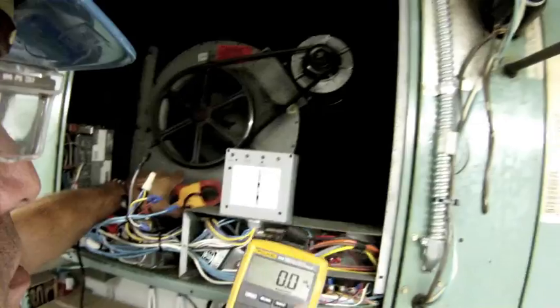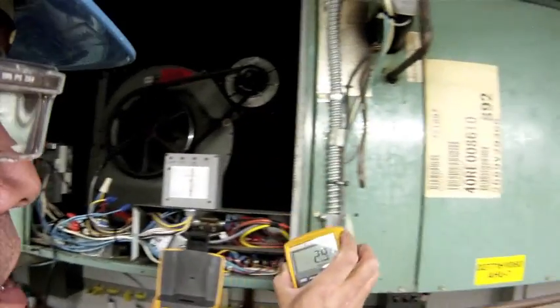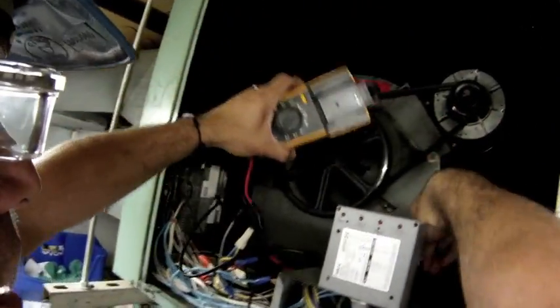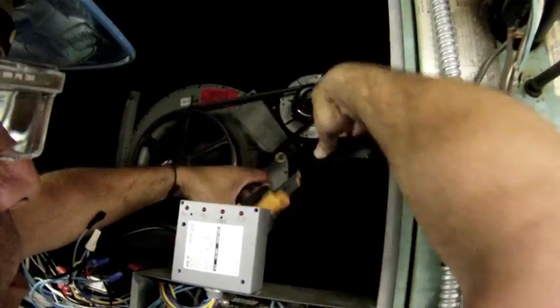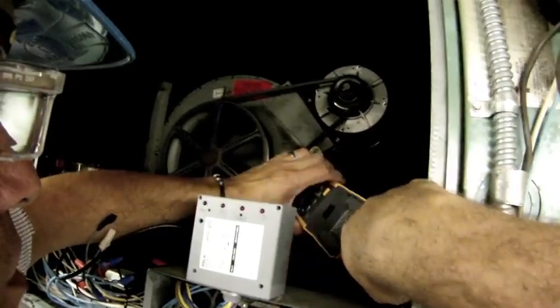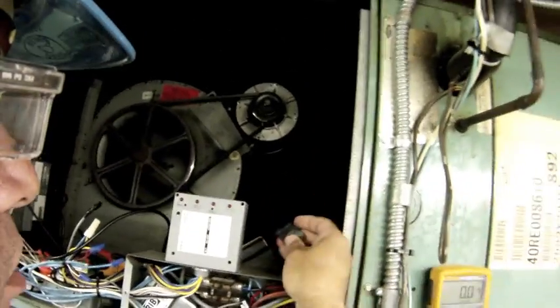I'm going to clamp onto it. My meter is on. What I'm going to do is take the display off — this display is magnetic, so I can set it off to the side right there. I'm actually going to put the meter in the compartment and use this great industrial-strength magnet to magnetize it to the electrical housing so nothing gets in the way of the fan motor or the belt. These magnets are great — really nice and strong. Fluke makes those.